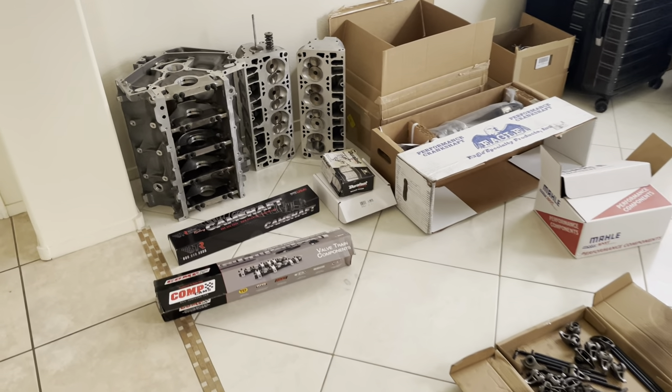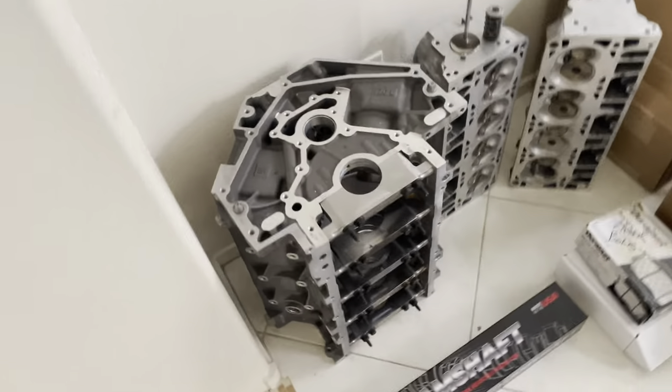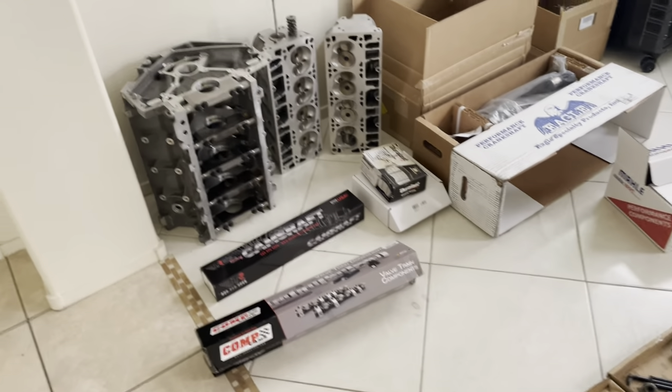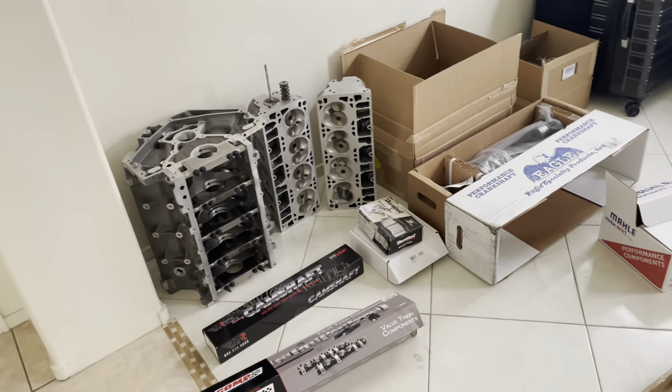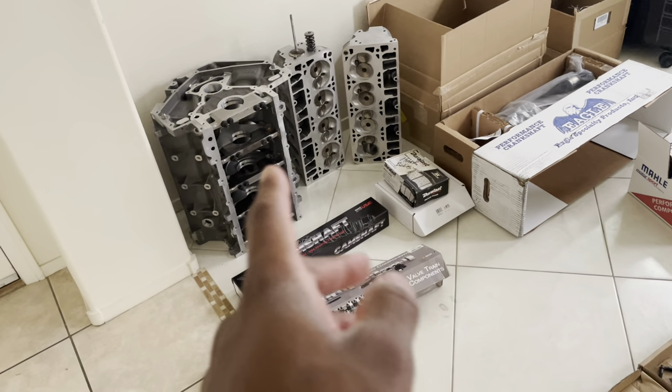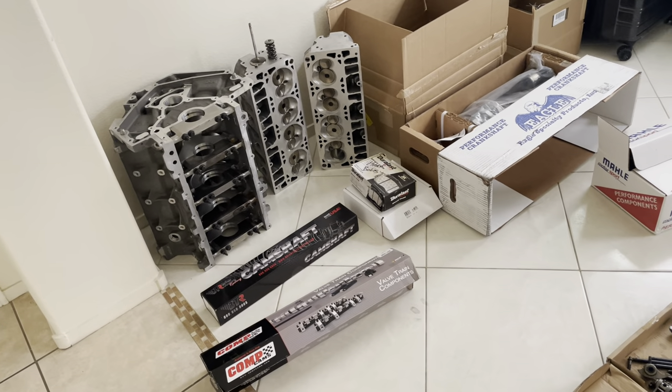I ordered the oil barbell that goes here. I ordered some hood struts because the hood doesn't stay open on its own. I ordered the clutch kit so I could get balanced with all of the goodies I'm going to show you in a second.